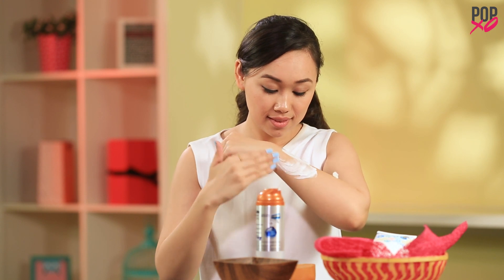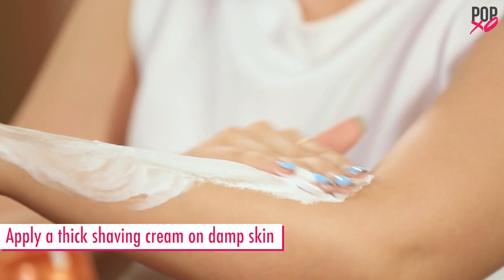You need a barrier between the razor and your skin. Apply a thick shaving cream to your arms before shaving.